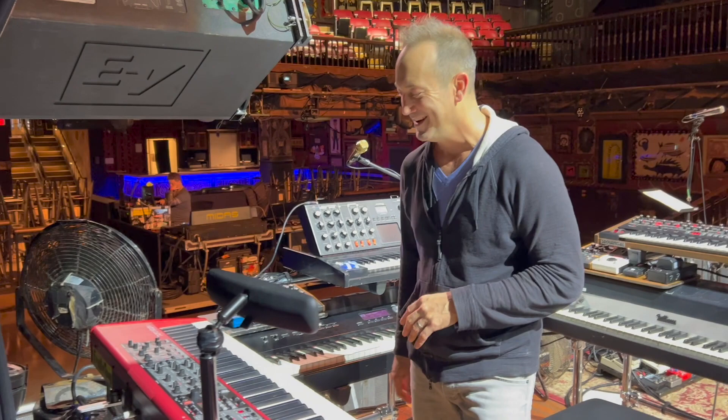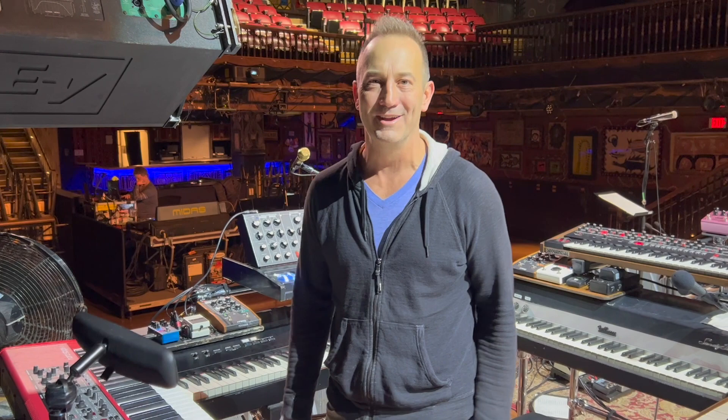So there you go — there's the whole rig. I appreciate you guys tuning in and checking it out with me. If you have any other questions, feel free to find me on social media and Twitter at @goldlikejoel, same on Instagram. Hit me up with any questions you might have. Thanks again for checking it out, and thanks to Ryan Storm for coming out and filming.